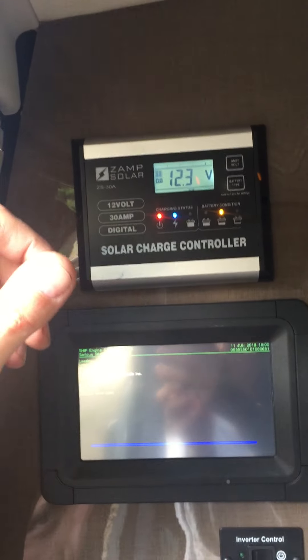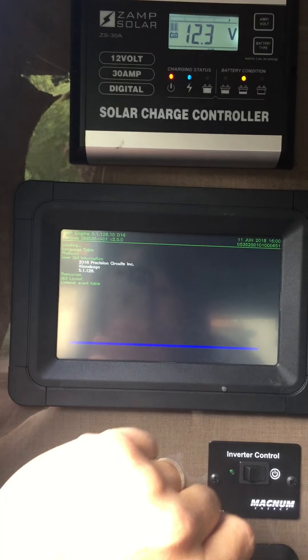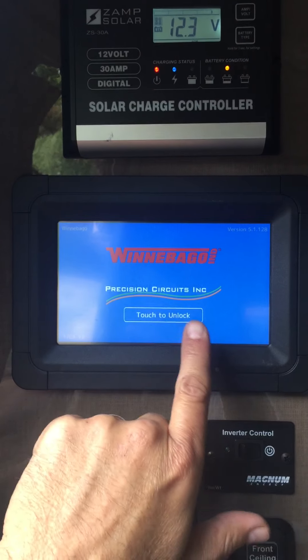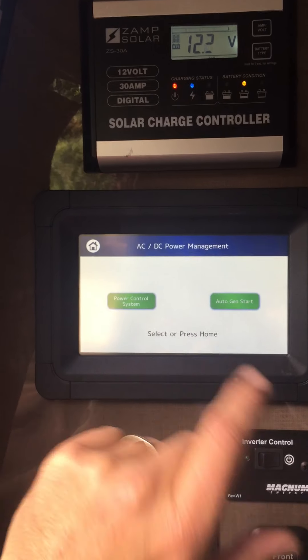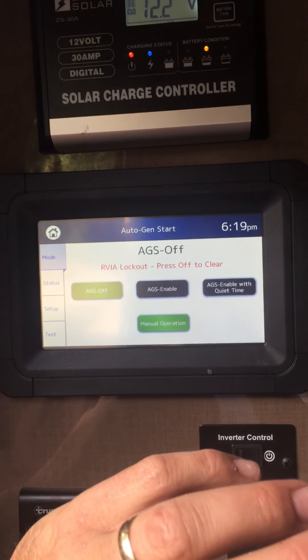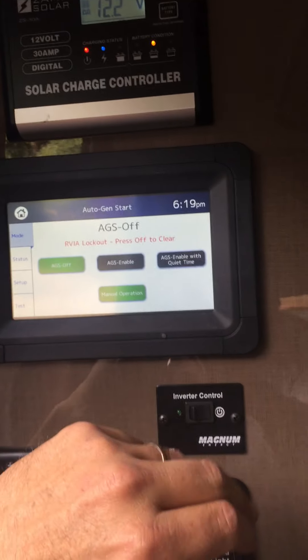You'll want to wait until this boots up. If you're not using shore power, you're going to want to turn on the generator to get the power going so you can use more of the functions on here, like the microwave oven and whatnot.